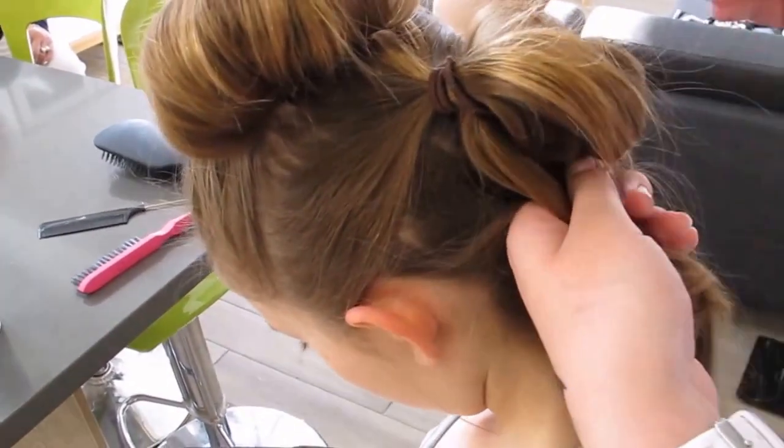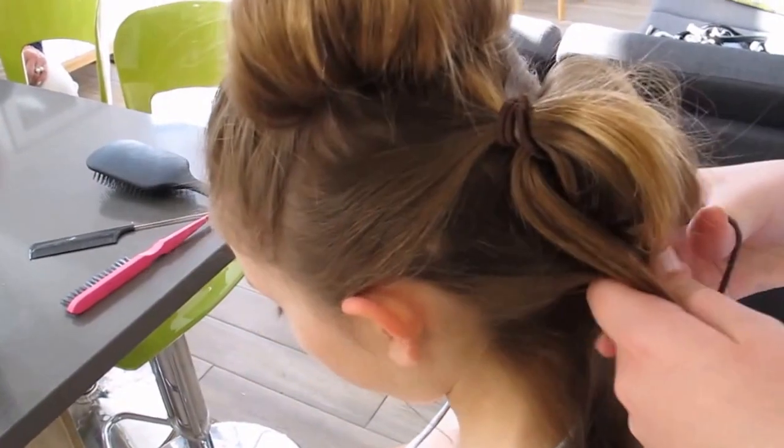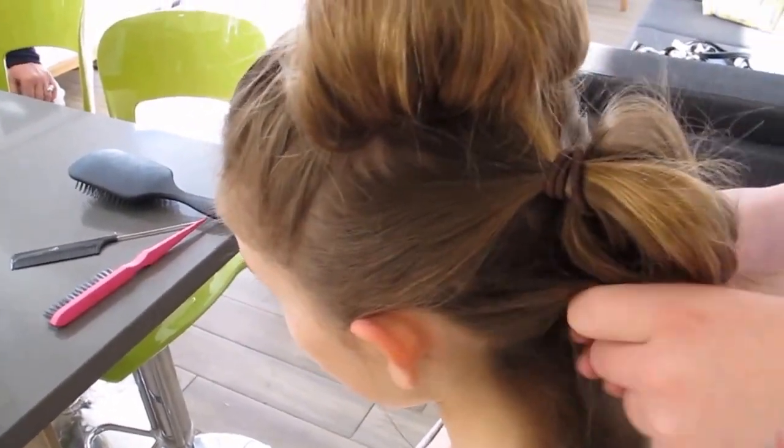So here she is, she's gathered that little piece and added it to the hair that she's drawn round.